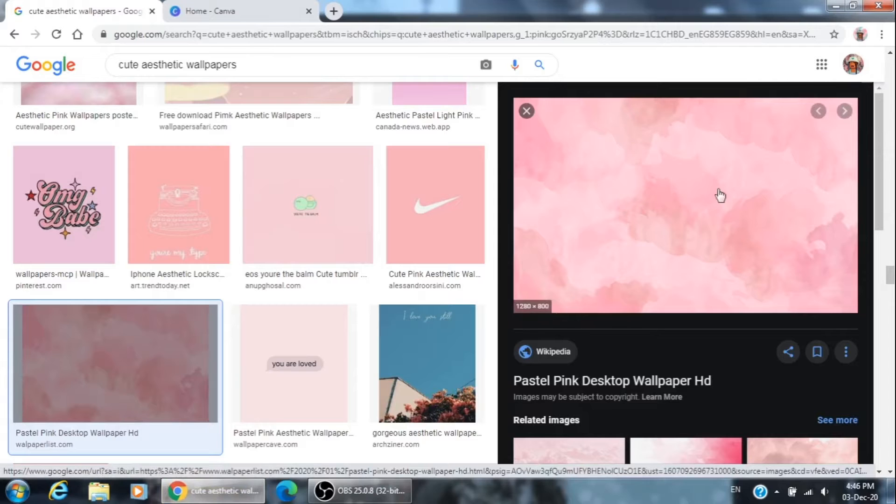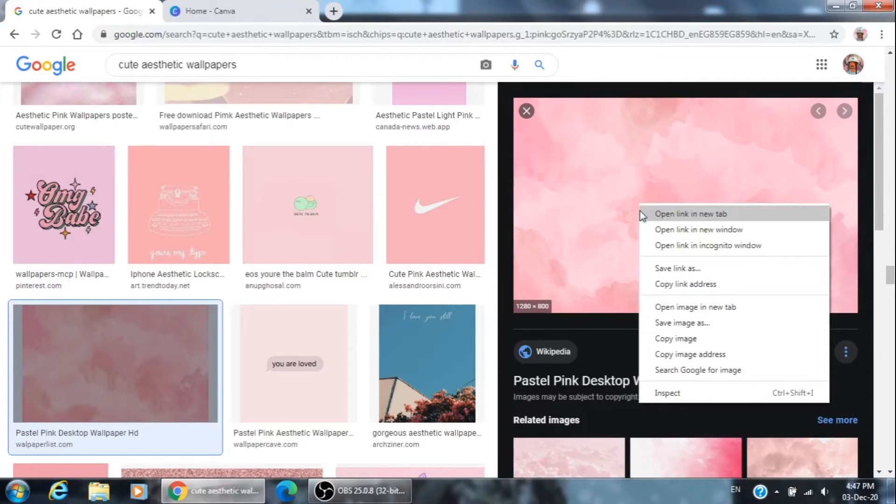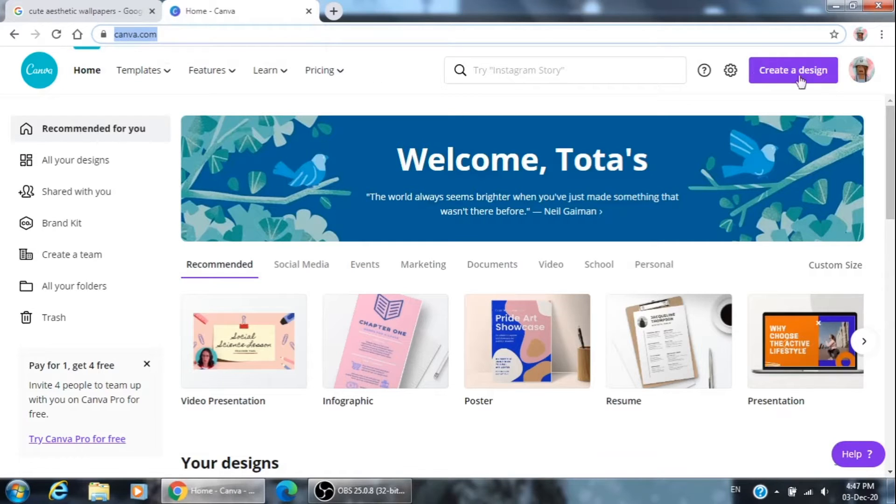The first thing you want to do is open Google and just type 'cute aesthetic wallpapers' or anything you want. I really like this one. What you're going to do is right-click and then click 'Copy Image'.